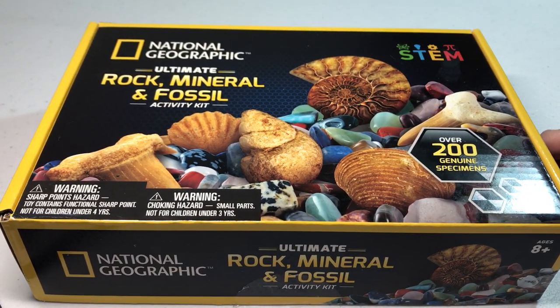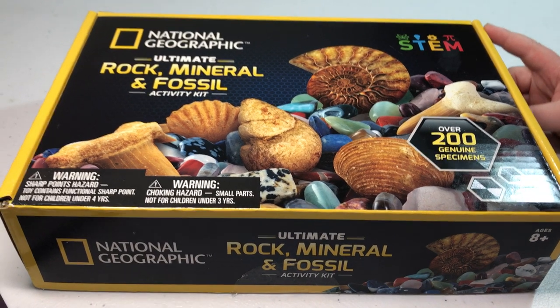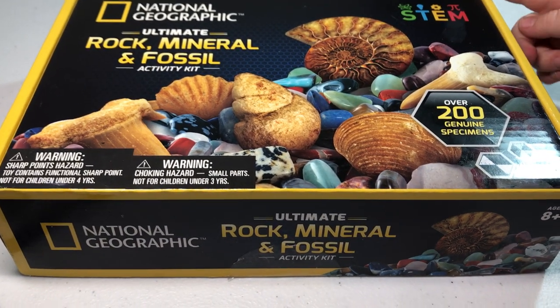It's this National Geographic Ultimate Rock, Mineral, and Fossil Activity Kit. We got this off of Amazon for about $25. I'm going to put a link to it in the description below.